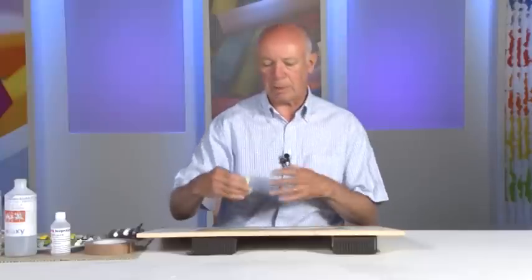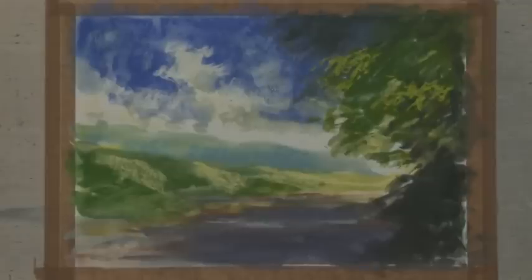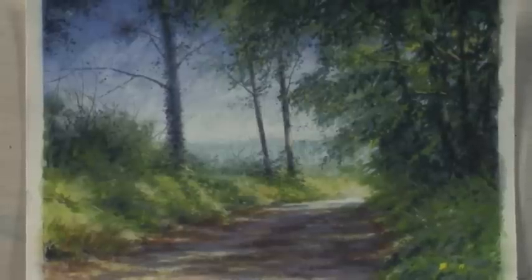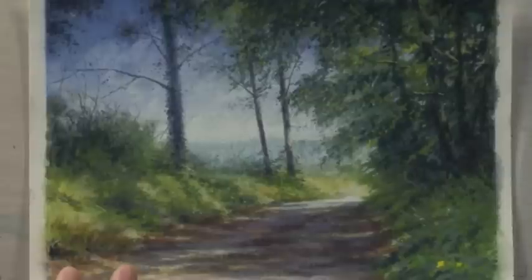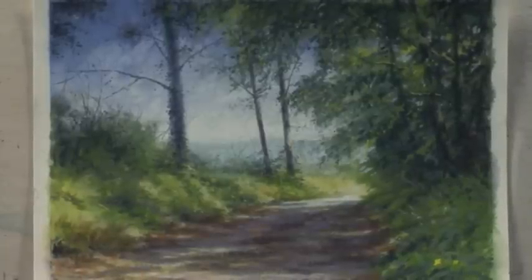It just gets you started and gives the picture an immediate mood, and it takes away the frightening white space that might be a little bit daunting otherwise. Here's a finished version of that painting, and although you can't see the original underpainting coming through, it does give the picture an immediate mood and it's a great way to get your picture started.